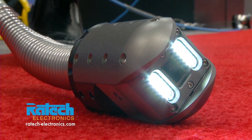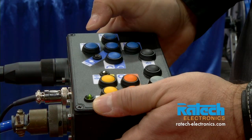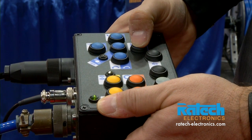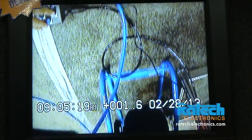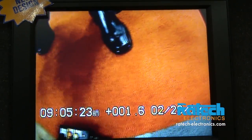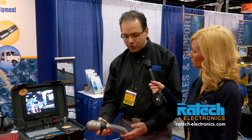What it allows you to do is look at in greater detail the defects of the pipe. The pan and tilt push camera comes with a handy remote control, so you can rotate the camera 360 degrees full rotation and 220 degrees tilt. Left and right features of the steerable gooseneck, automatic self-leveling. The camera comes with a built-in transmitter at 512 hertz.